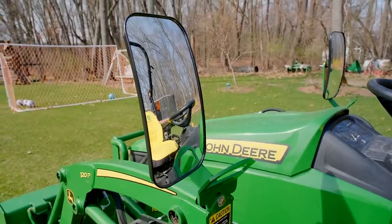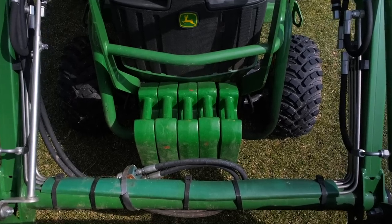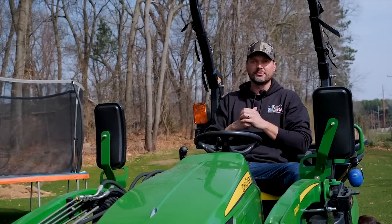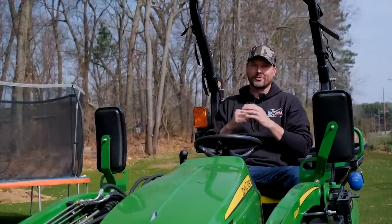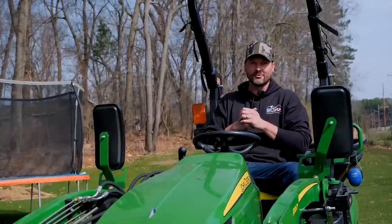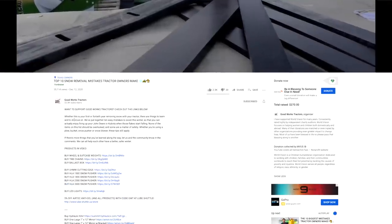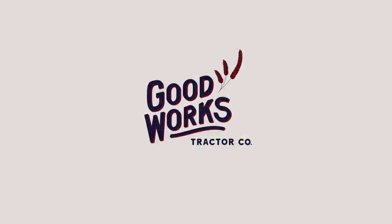If you want a better idea of all the little accessories and add-ons — the mirrors, grab handles, steps, chainsaw holder, and the list goes on — check out that other video about the 50 accessories, options, and add-ons for the 1025R in particular. All sorts of great information there. I really appreciate you taking the time to stop by. If you enjoyed this video, I'd love to get a thumbs up. Make sure you hit that subscribe button and read the description — there are a lot of helpful links for tractor owners, or head over to GoodWorksTractors.com. Until next time, stay safe and we'll see you soon.